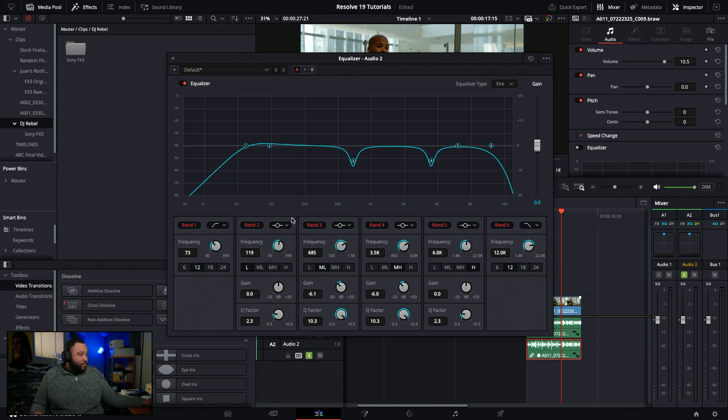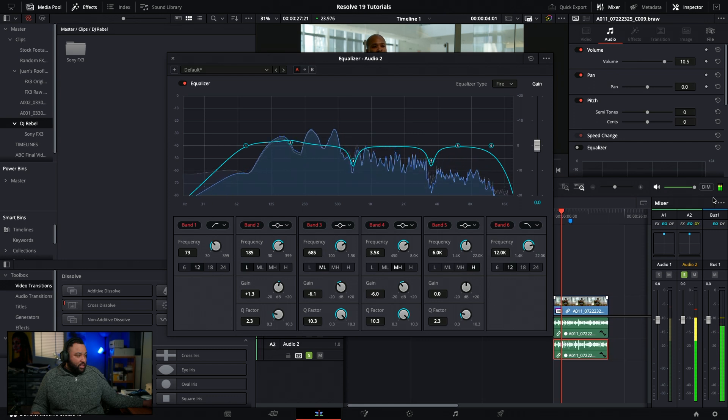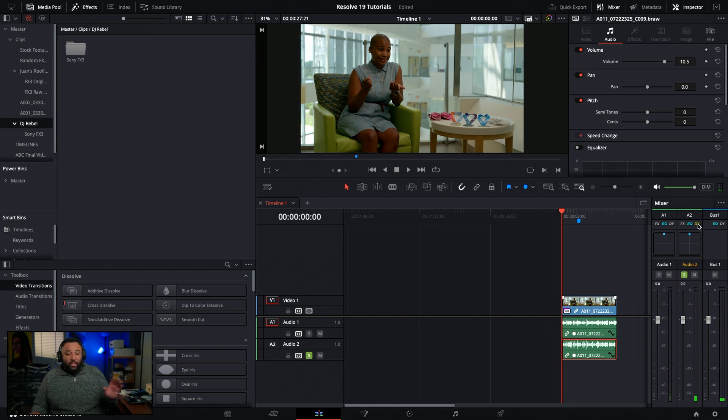For the other two EQ bands I'll lift the lowers a bit to counterbalance. [Audio plays with EQ applied.] That sounds definitely better. There's still more to work with, so I'm going to pop back to the compressor and tweak it a little more, then when I come back we'll get to the next stage - the DaVinci Resolve Studio AI plugins.